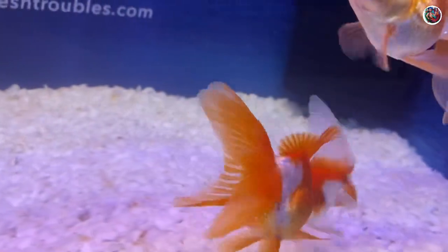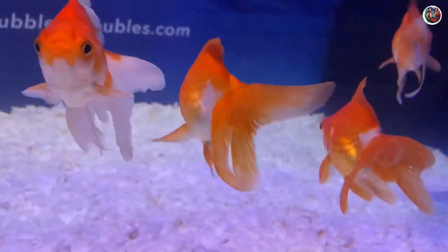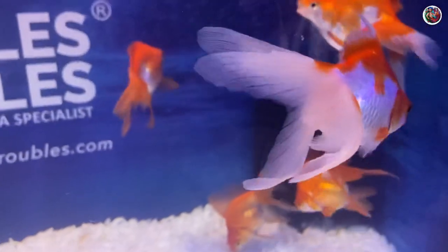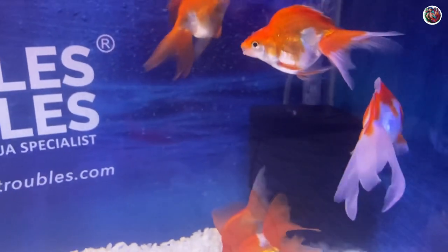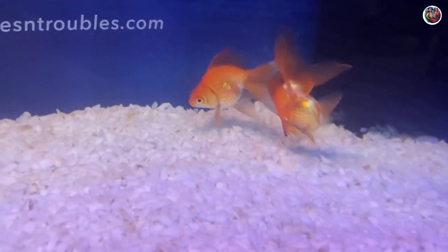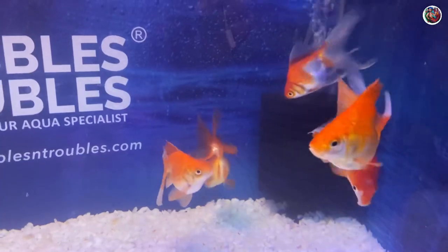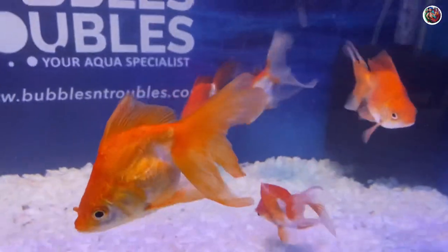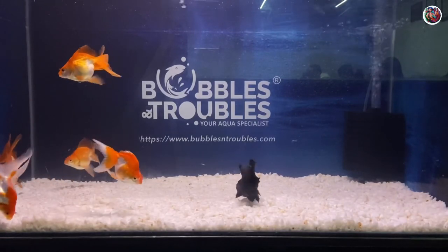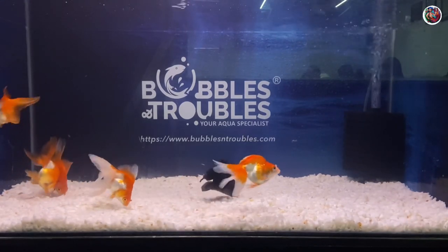It has been three days since we did the treatment on this tank and none of the goldfish have lice anymore — the treatment has been successful. This isn't a magical treatment where the lice suddenly fall off within a few hours; it will take a day or two. In our case it took three days for all the lice to completely fall off the fish.